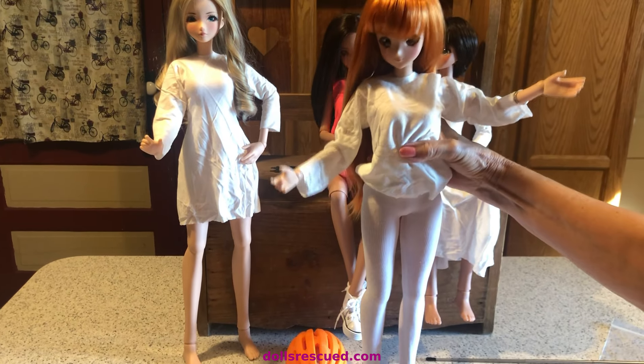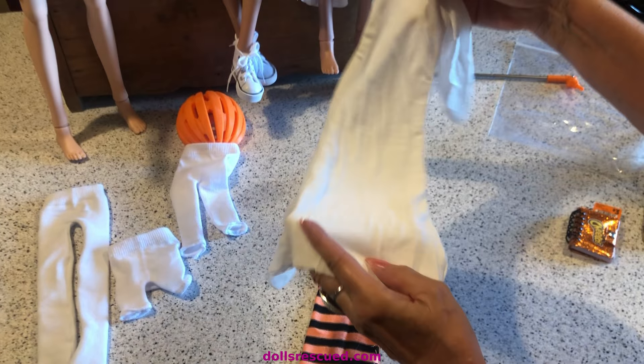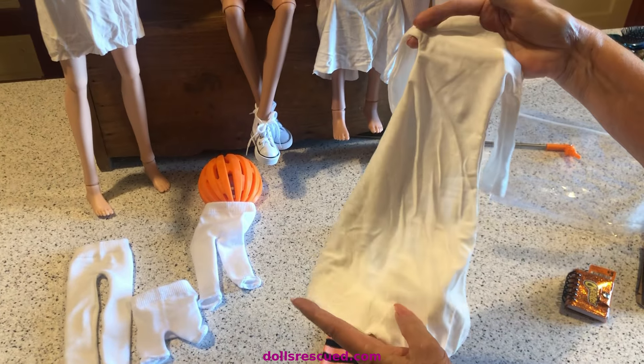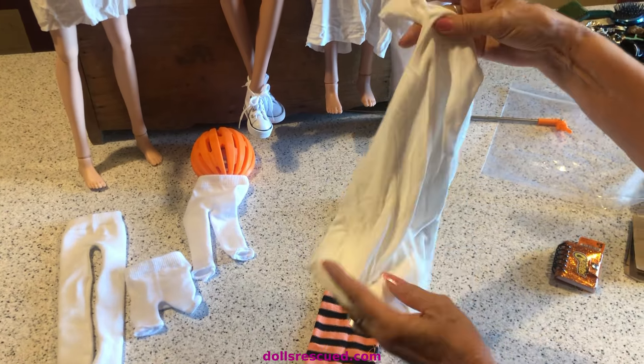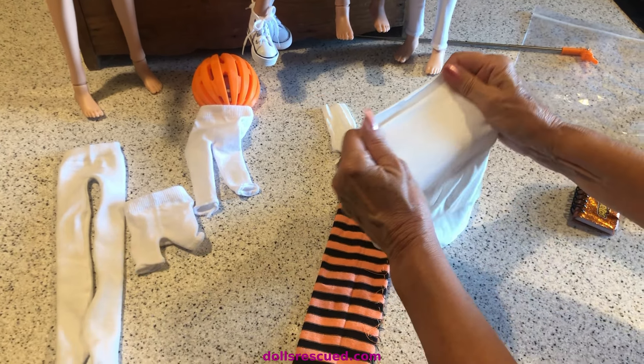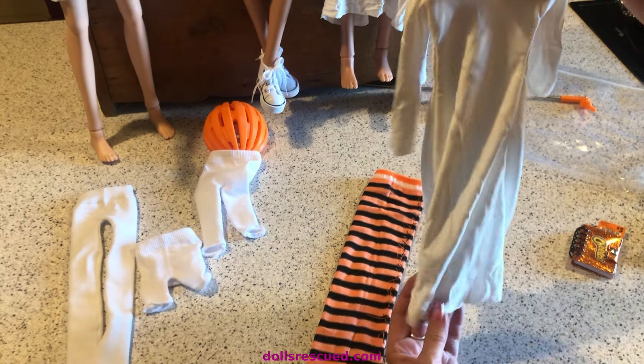Then I had this fabric from Walmart. It came in a roll — they folded it and then rolled it up. It's in their sewing craft department. It is a weird fabric; it's like T-shirt, only more stretchy, and it stretches in both directions, which is absolutely fantastic.